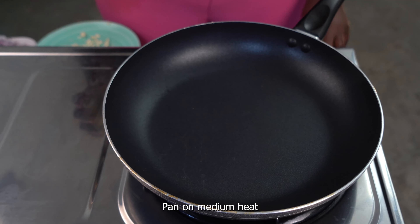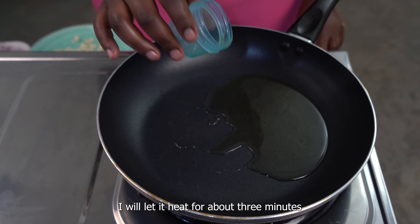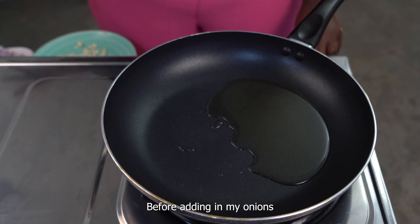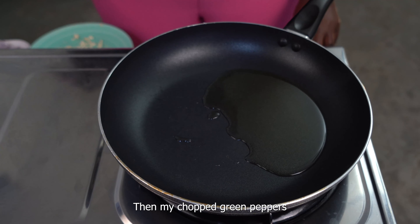Place the pan on medium heat and add two tablespoons of oil. Let it heat for about three minutes before adding in your onions, then the garlic, followed by tomatoes, then your chopped green peppers.